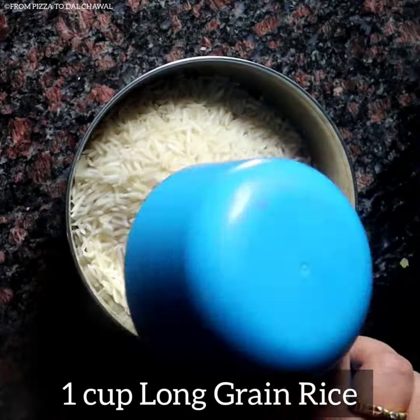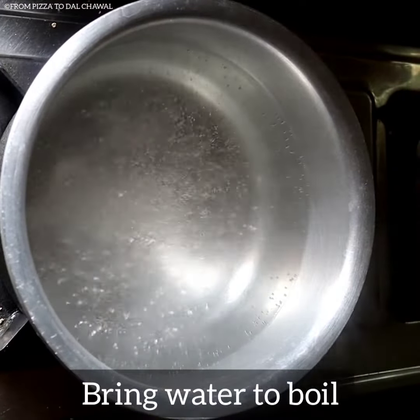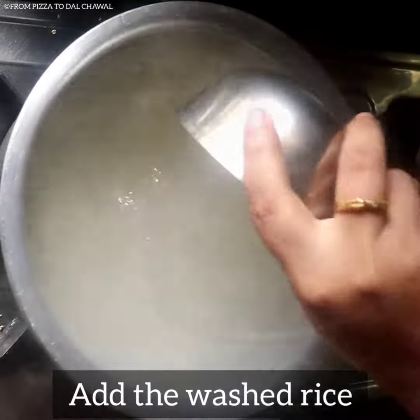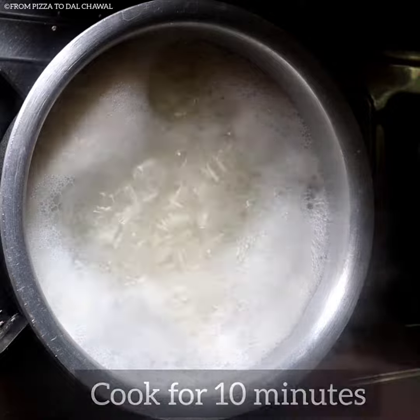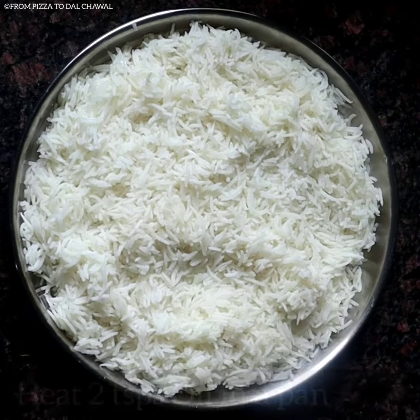First, I have taken 1 cup of long grain basmati rice and washed it thoroughly. Now bring water to boil, add 1 tsp of salt and 1 tsp of oil, then add the washed rice. Cook for 10 minutes or until it is cooked. Our rice is perfectly cooked now — strain and spread it on a plate and keep it like so.